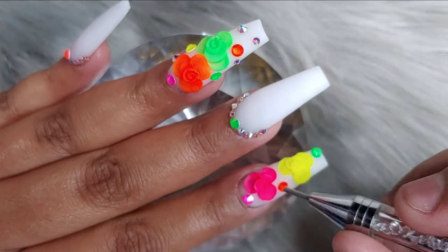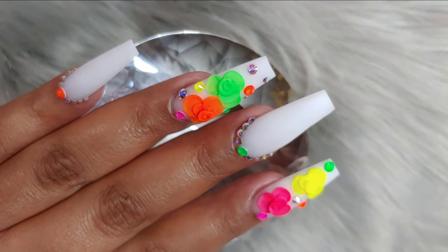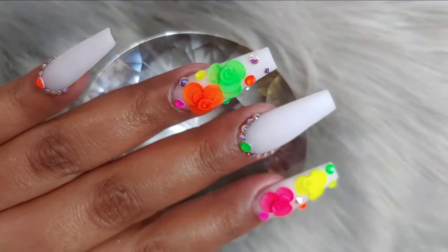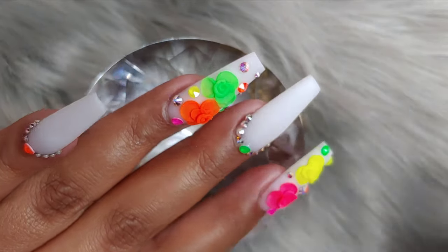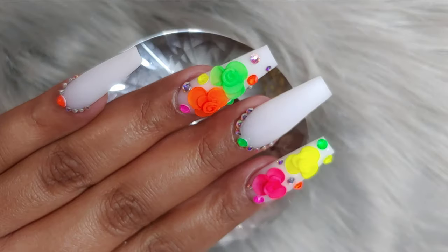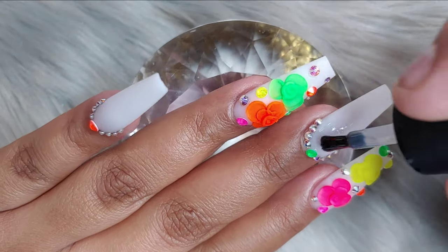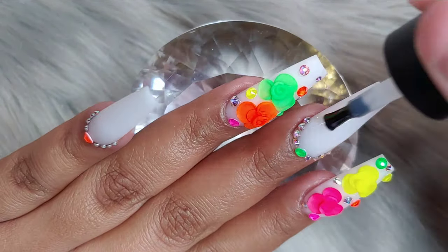After the top coat I go ahead and cure it in the lamp for about 60 seconds. Then I go in and add a little bit of cuticle oil, because you want your cuticles to be very hydrated after the whole process. The cuticles tend to get really dry, so going in with cuticle oil and giving a light massage — that'll be it.